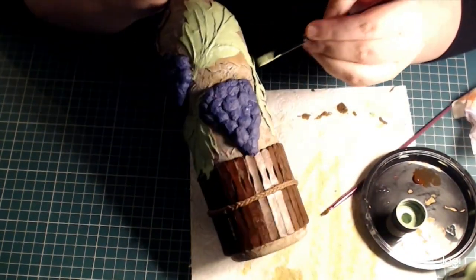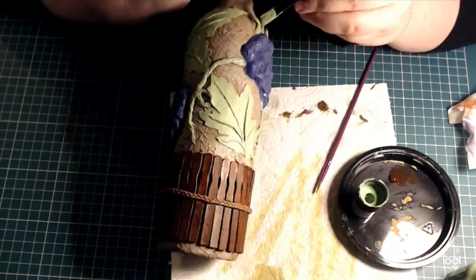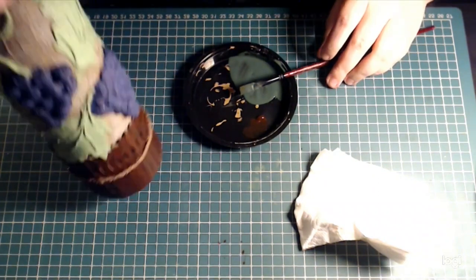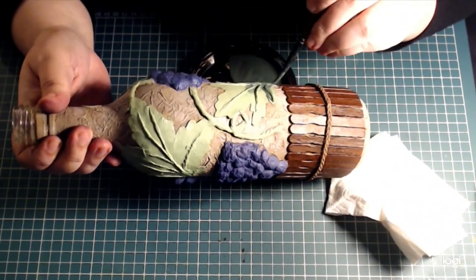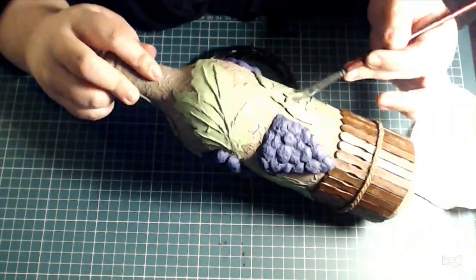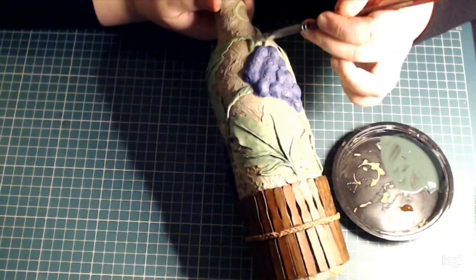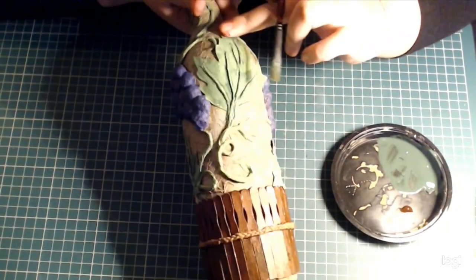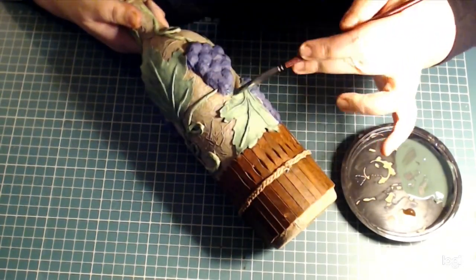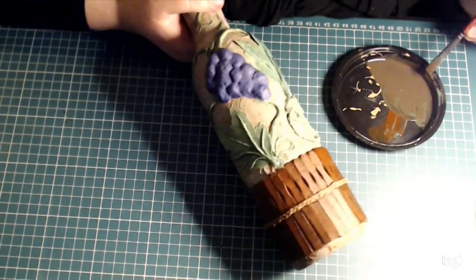Trying to not color out of the lines, and basically just covering everything — all of the leaves and all of the vines — with this light green as a base coat. Now that those base layers have dried, I've used a darker green that I watered down quite a lot so it behaves a little bit more like a wash, and I'm applying it all over the green areas but not in a uniform way. I don't want to actually cover all of the light green that was there before.